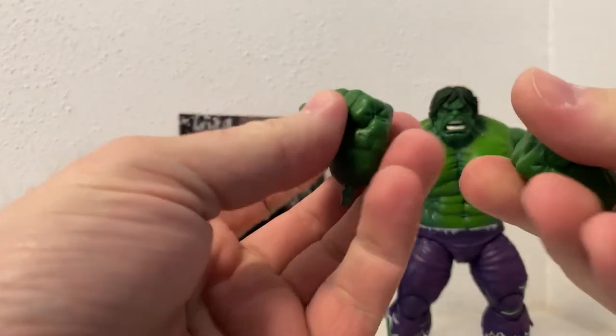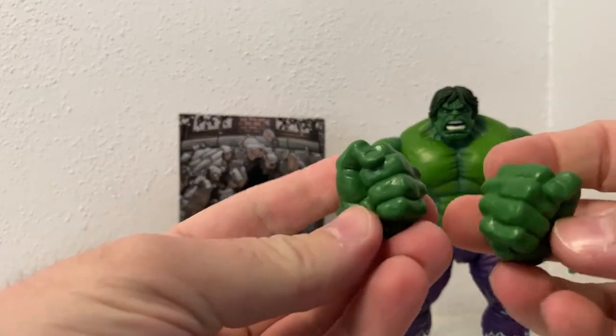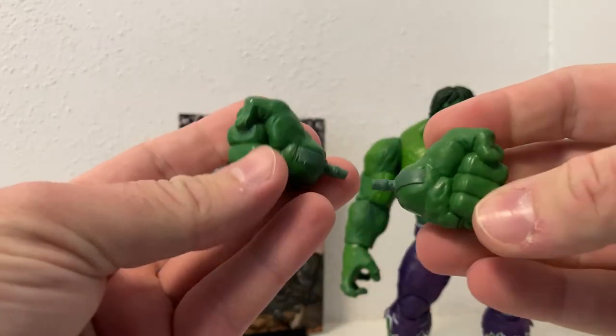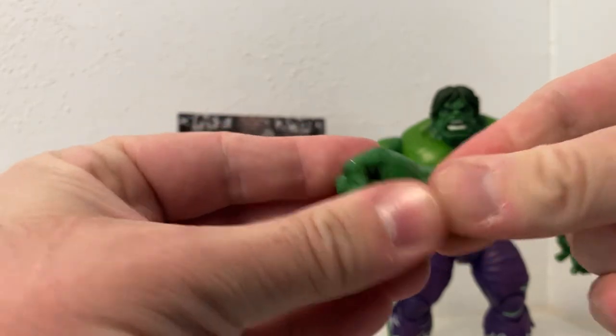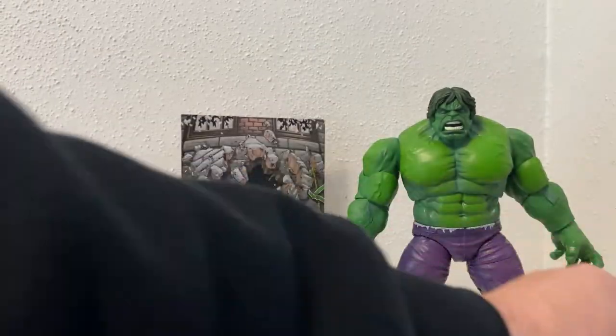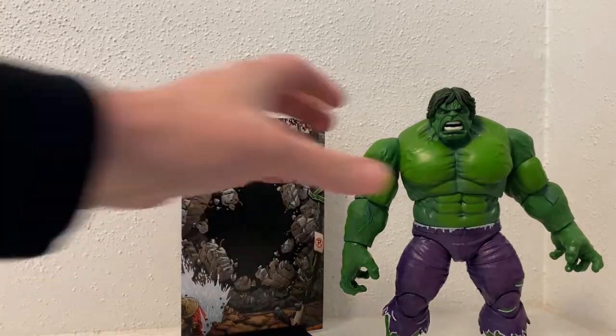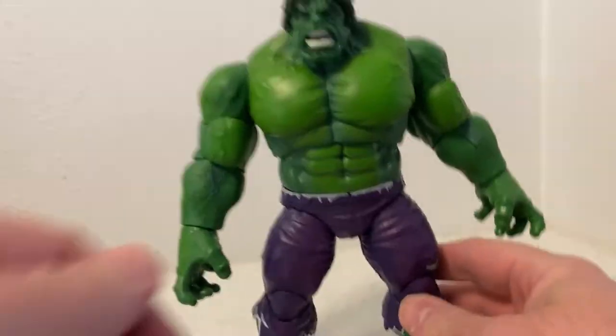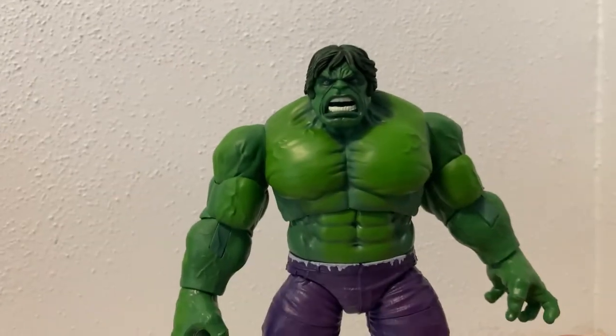Naturally he has a couple of fists as well, which you know, you can't have Hulk without fists. They've both got the wrist articulation there, which is good. So let's take a look at Hulk and get that out of the way so we can focus on the man himself.